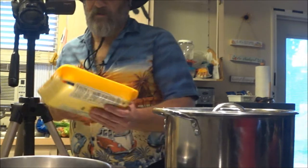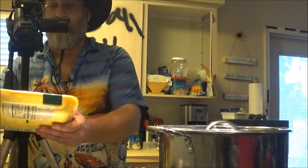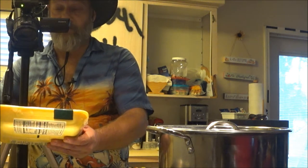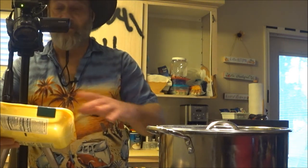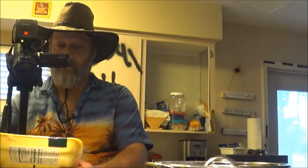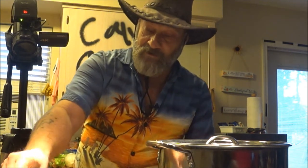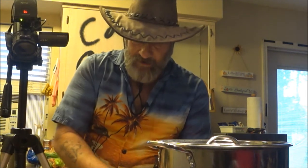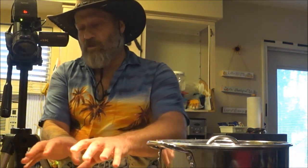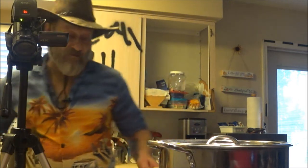We're using boneless skinless chicken thigh fillets. You can use breast — that's usually what I use — but the breast was double the price so I went with these. You can use wings, whatever, just make sure you get all the bones and skin off. We're making a double batch, so we'll put this in the pan now.